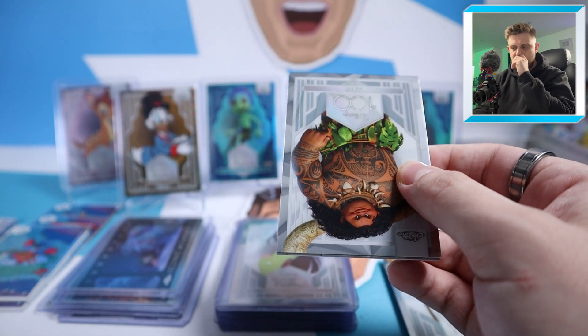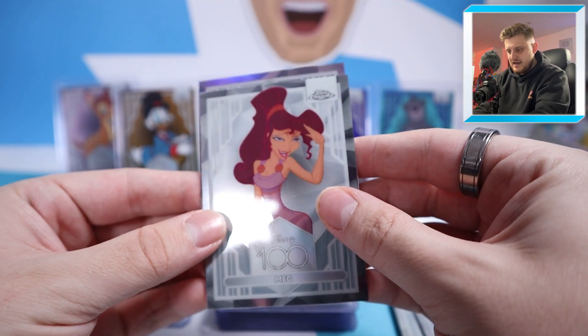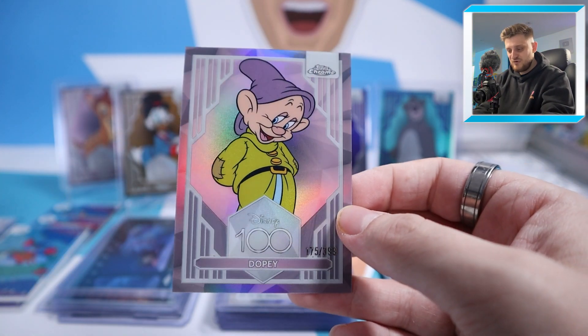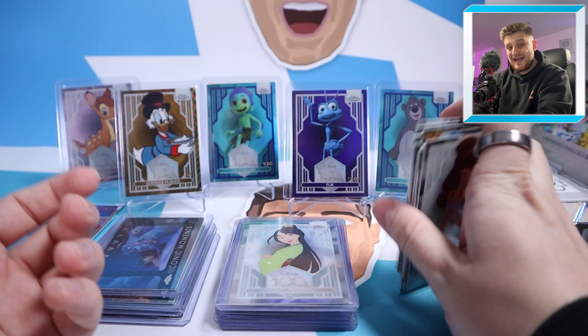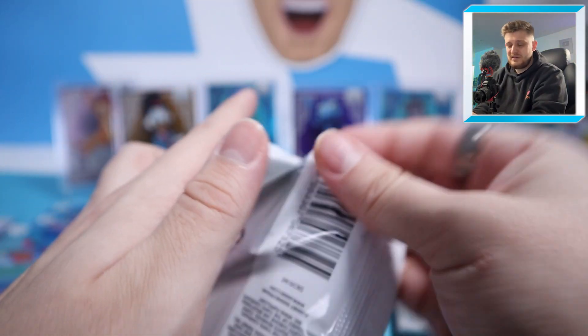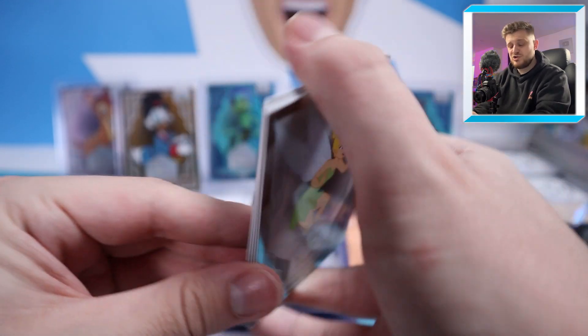Only one numbered card left to be found from this box. We've got Maui, Remy, Meg, and — oh no — it's to 399 again. It's Dopey to 399. Wow, this has been an absolutely shocking box. That's the four numbered cards guaranteed already hit, and we've still got packs to open. Hopefully there's something else here — maybe a dual auto or a quad.